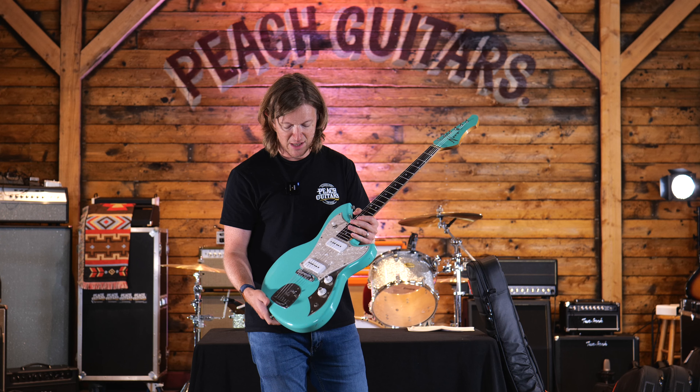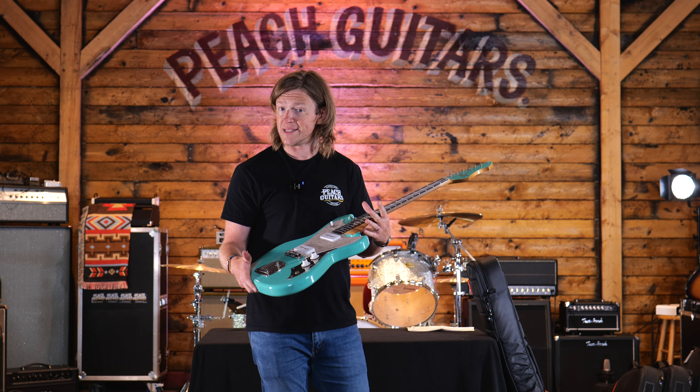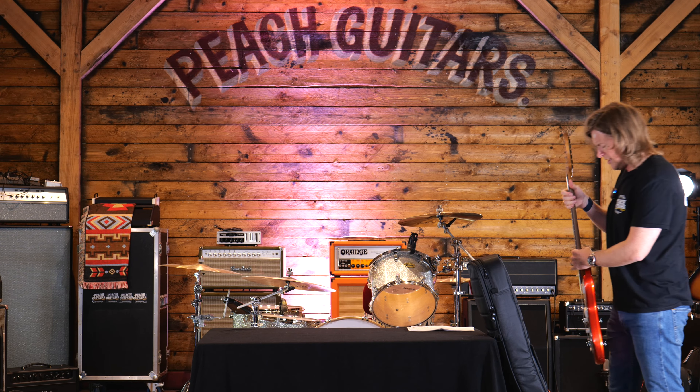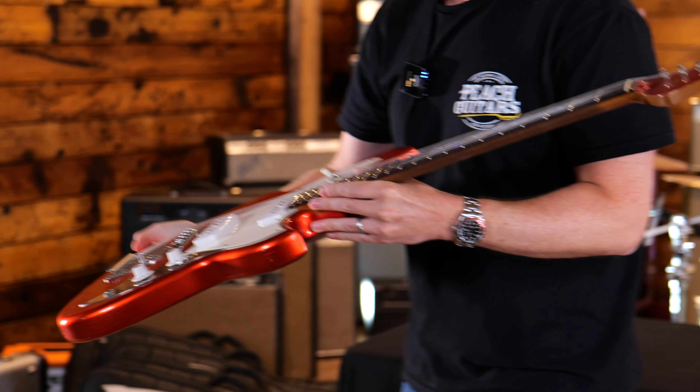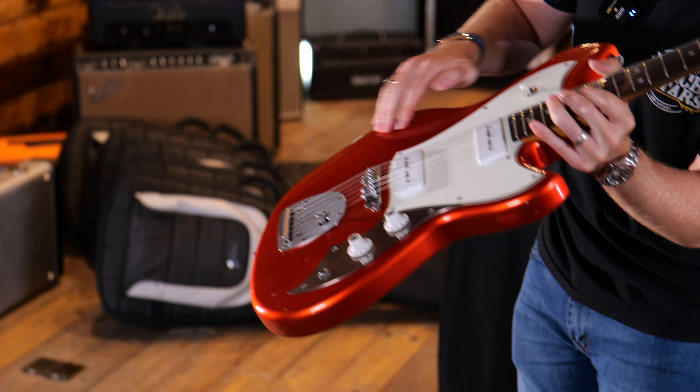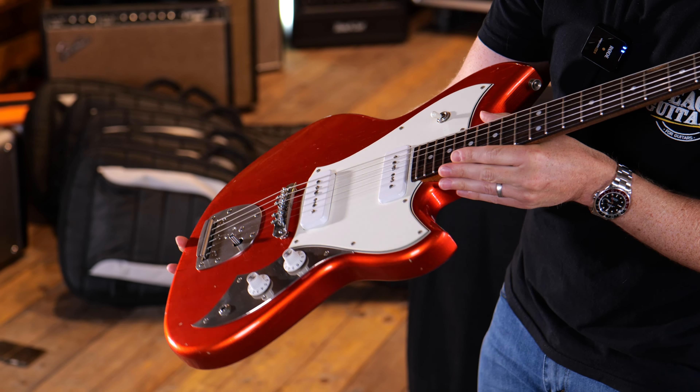Tone for days, lovely and lightweight, super resonant. Another Cerys J — you can feel the grain even through a solid color finish like that. You just know this thing is going to absolutely rip.